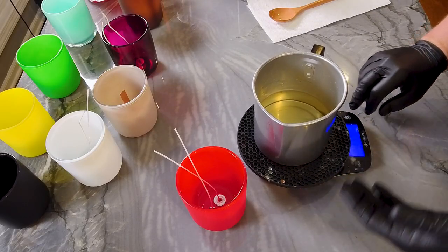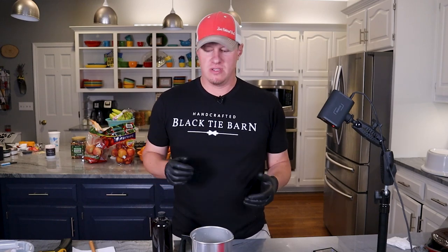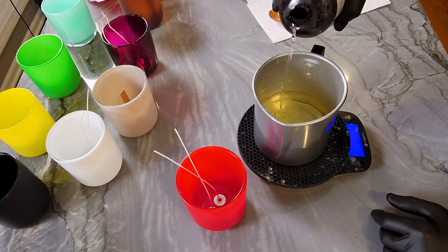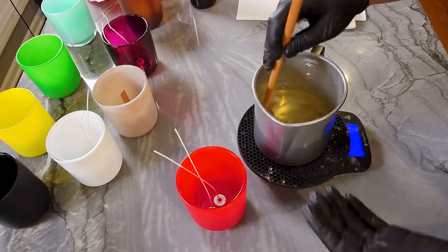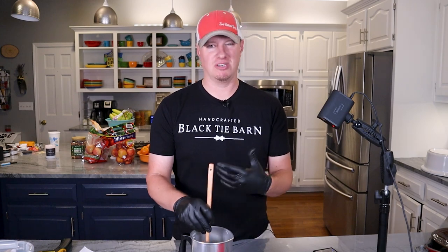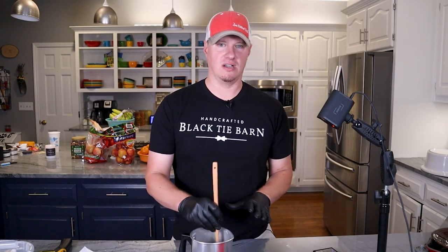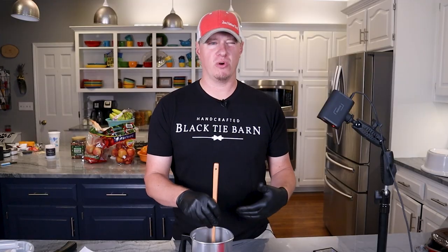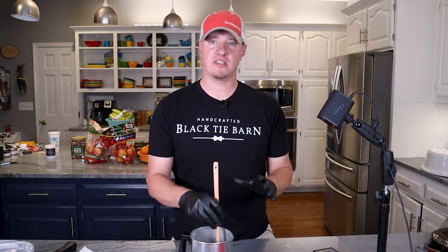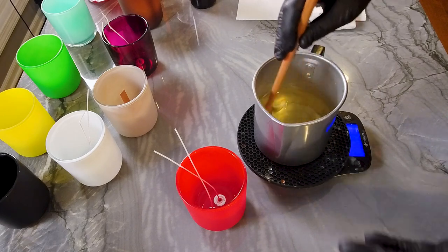We've got our Macintosh Apple here with two Premier 720 wicks. This particular wax is very forgiving — you can work with it at a lot of different temperatures. When doing small batches like this, I like to work at slightly lower temperatures because I don't need to stir it nearly as long. I'm going to add 1.2 ounces of fragrance oil. For new candle makers, I don't advise weighing your fragrance oil directly into your pot of wax — there's a higher risk of making a mistake. With this wax, you can pour anywhere from 130 up to 160 degrees and still get good results. I'm going to pour on the lower end, around 130 to 135 degrees.